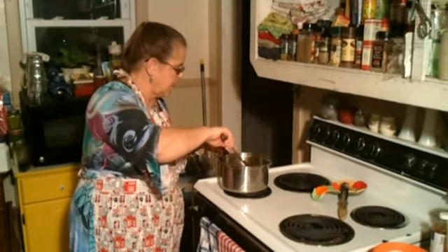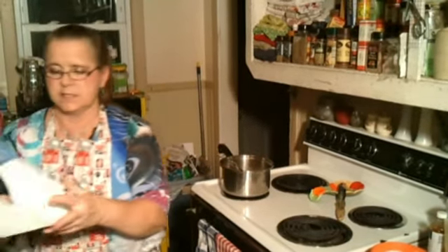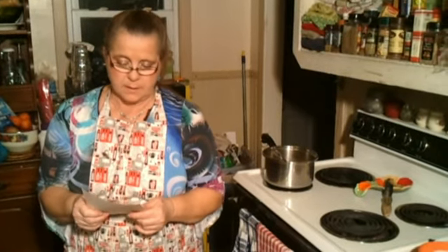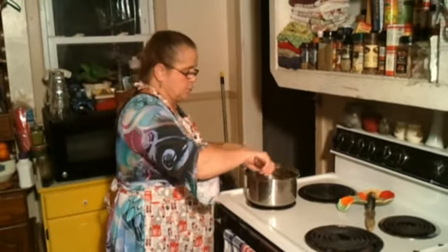Sometimes if you see me with my papers out, it's something I'm going to make and I pull my recipe out just to make sure I got everything right. I take a lot of medicine and sometimes I forget, so I just want to make sure everything's right.